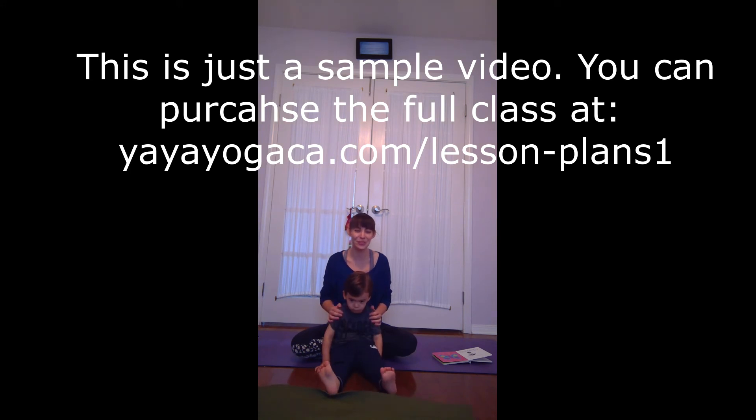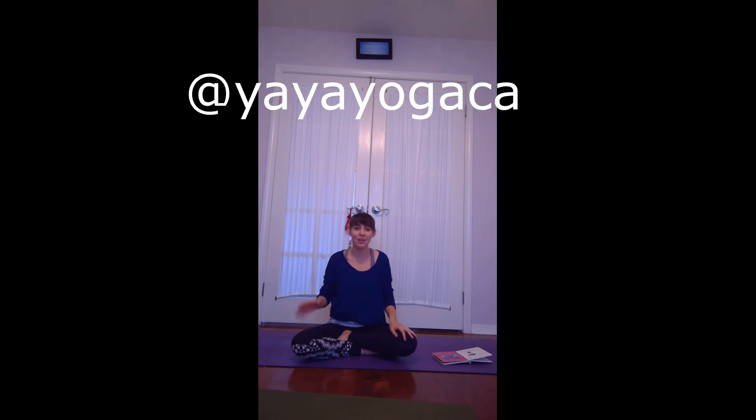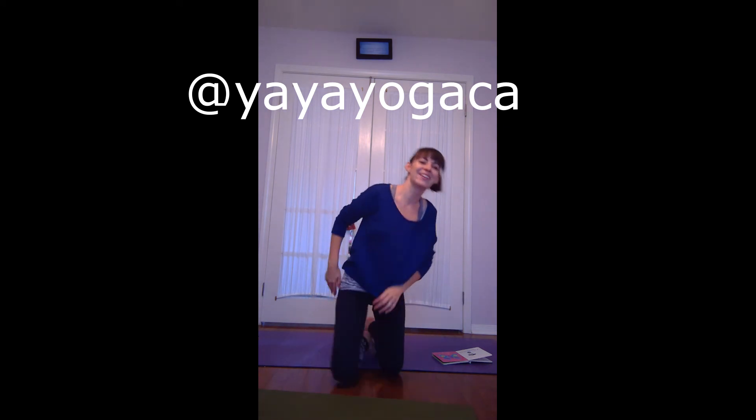That was it. I hope you enjoyed it. You can check out the website, which I'll put up here. Check out the YouTube channel. I'm also on Facebook and Instagram at Yaya Yoga SBA. He's asking me to get the singing bowl out. Bye bye.